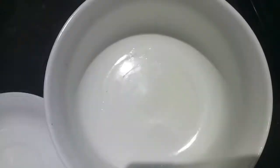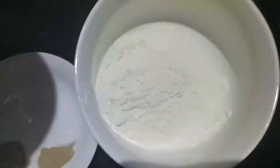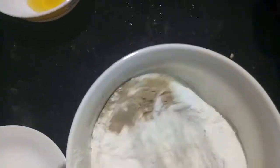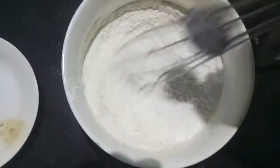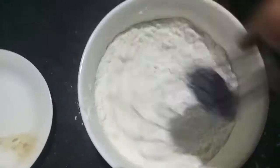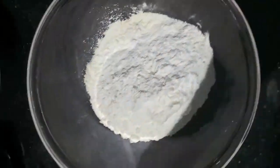For the dry coating, I have all-purpose flour and rice flour. To this I'll add white pepper powder, garlic powder, and salt, and then give it a mix. Then I'll add one tablespoon of oil and mix it again, and your dry coat is ready.